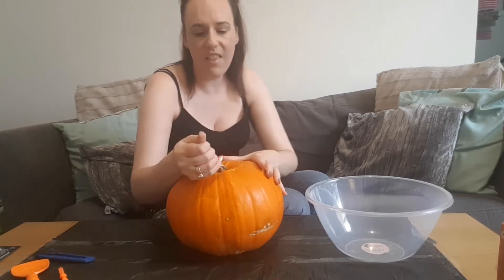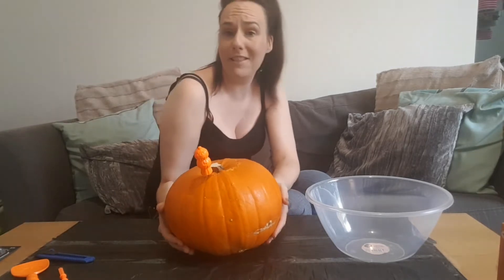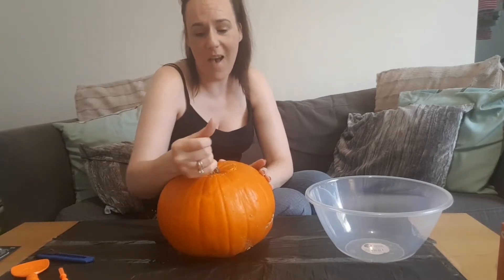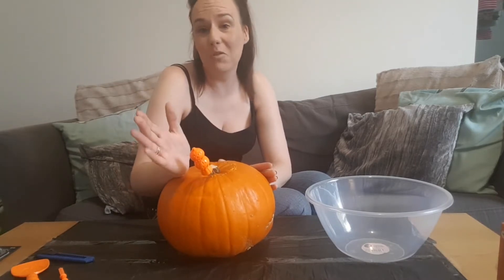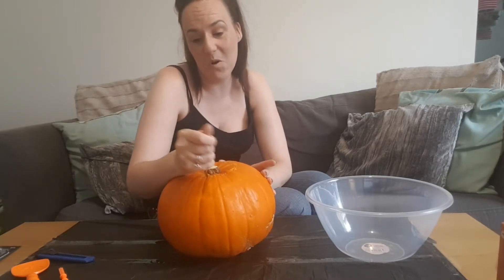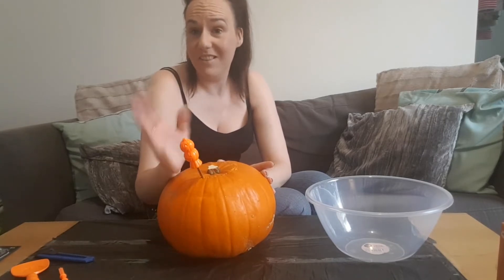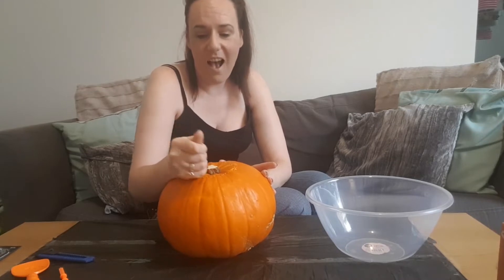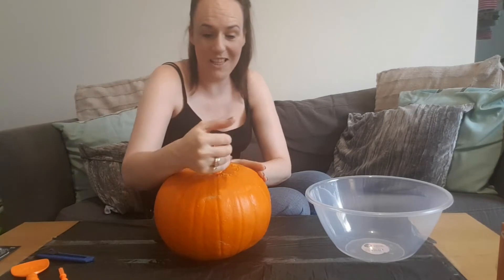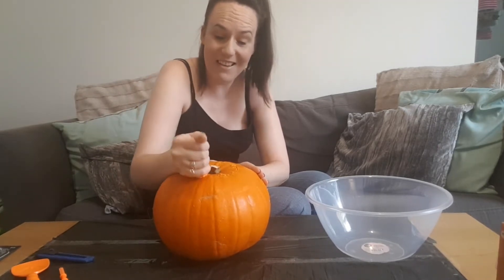So a bit about me — my name's Joe, I am 37 years young. I've got to the point now where I know I'm closer to 40 than I am to 30, and I try not to think about it too much. But I've always lived by the idea that life begins at 40, so I'm trying to put off worrying about getting there. Not that there's anything wrong with being 40.